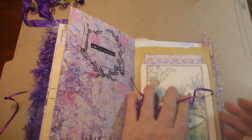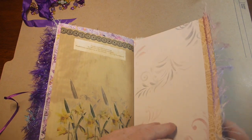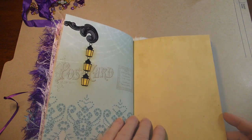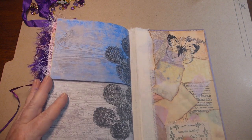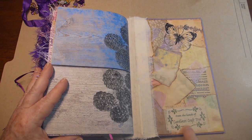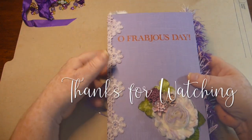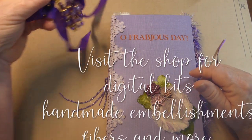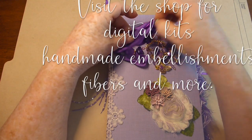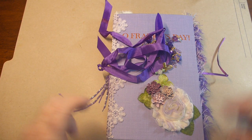Lots of room for writing on the inside of that, or putting pictures. And there's the back - same thing. I've got my cloth sticker there from Caroline's Craft Tree. So that is the Fab Joyous journal. I hope you like it. It will be in the shop, so you can head on over there and check it out. We will see you again soon. Bye.